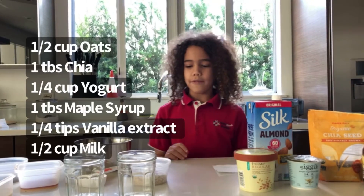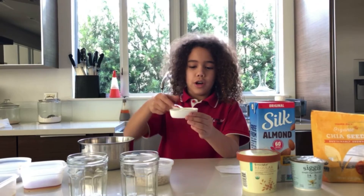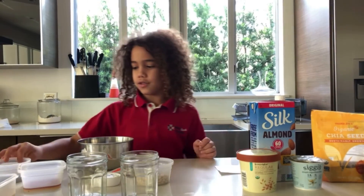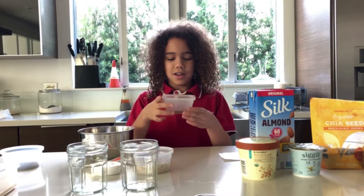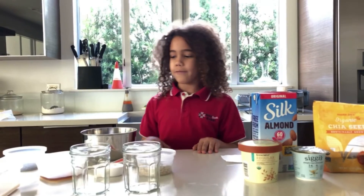We also need one half cup non-fat Greek yogurt, or any yogurt of your choice. We also need one tablespoon of chia seeds and one tablespoon of any sweetener — it can be honey or maple syrup. I'm using maple syrup since I don't have honey.